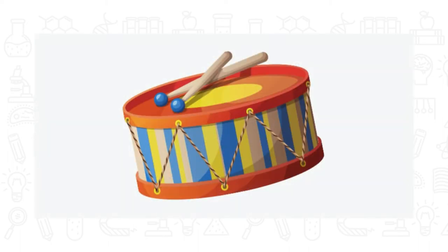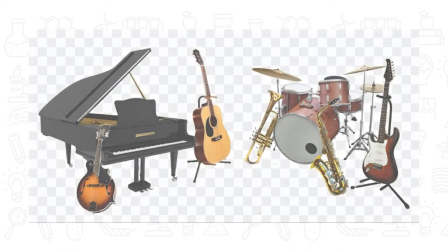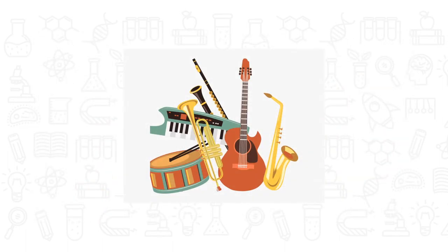Sound is made when an object vibrates. These vibrations make the air around the object vibrate. When the air vibrations reach the ear, they shake tiny hairs which are connected to nerves. These nerves send a message to the brain telling it that a noise has been heard.